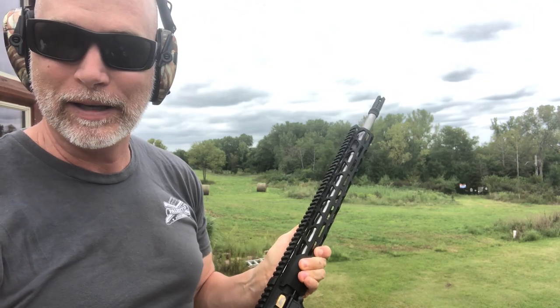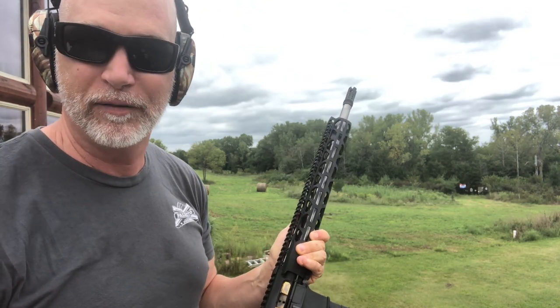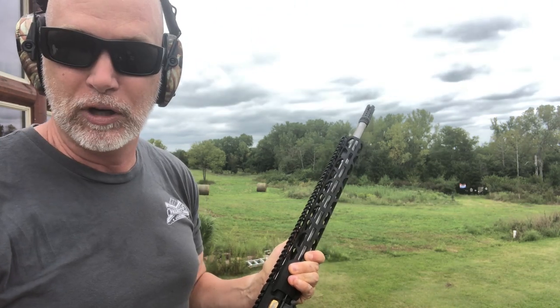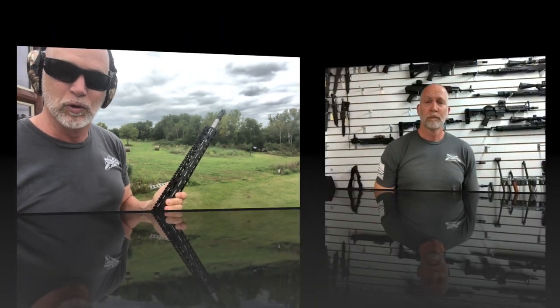I don't know what those reviewers were using for a buffer spring or buffer, whatever. I'm good to go. Let's basically back up and start the review over. I'm satisfied at this point and want to keep going forward with the review.